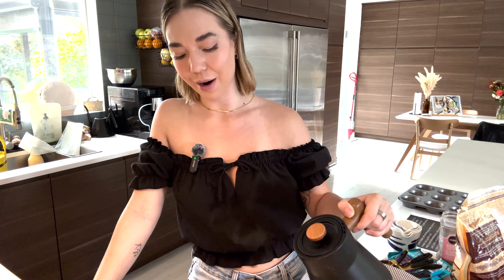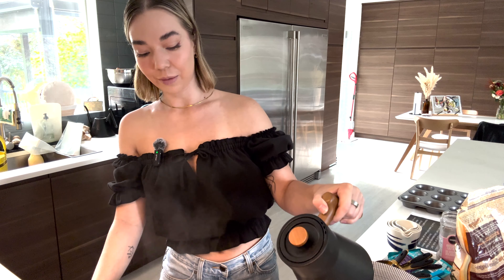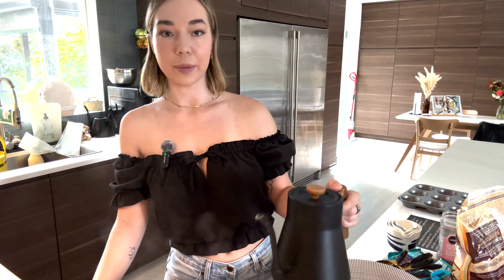Good morning, you guys, or afternoon — whenever you are watching this — and welcome back to my channel, where this is another sourdough recipe.